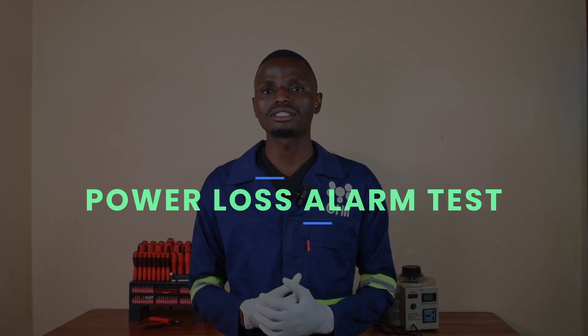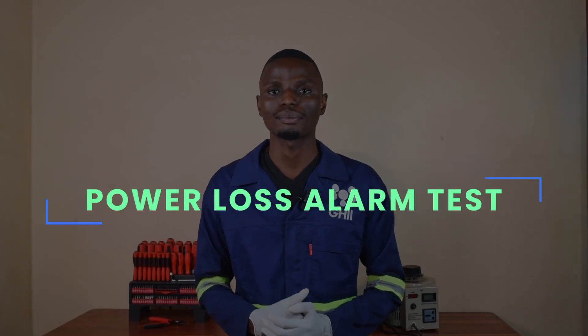First, I will demonstrate the power loss alarm test. The power loss alarm is designed to alert the user that the concentrator is not receiving electrical power. In the event of an abrupt power failure, the alarm should activate to notify the user that the device is no longer functioning.